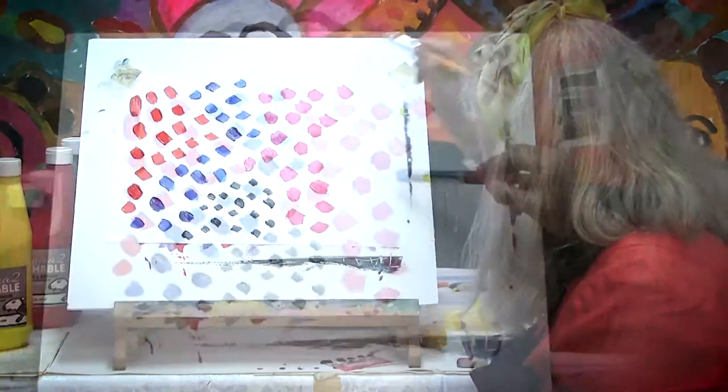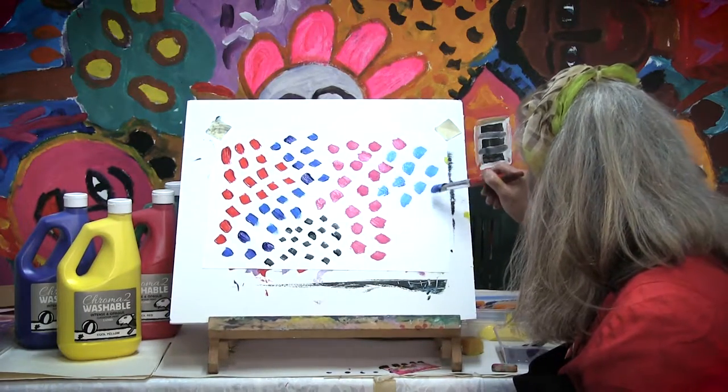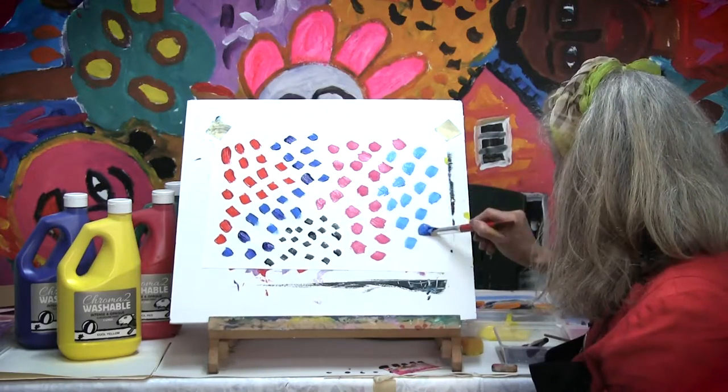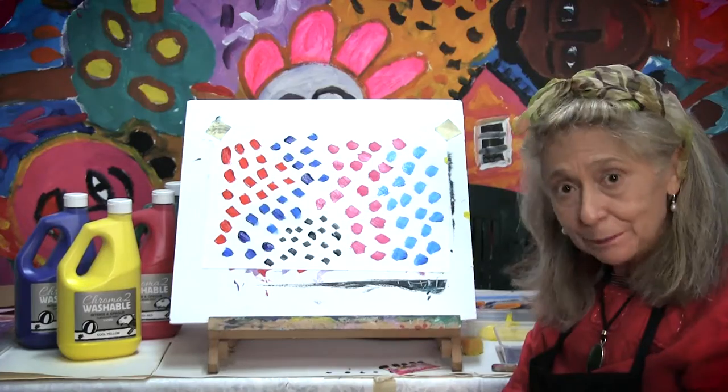Dot, dot, dot. More dots for my dotty painting — lots of dots. And that's my dotty painting.